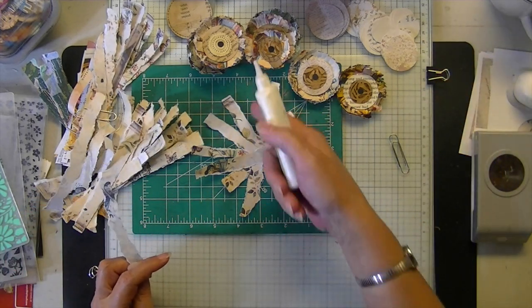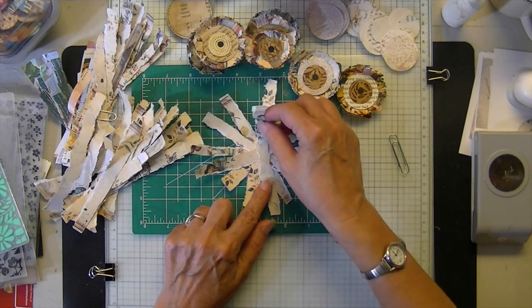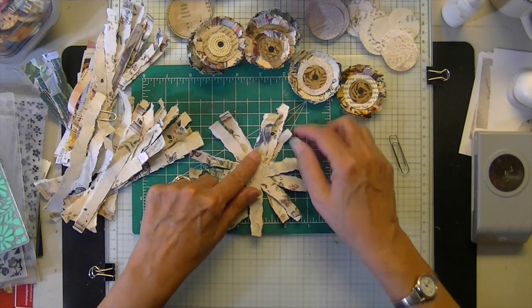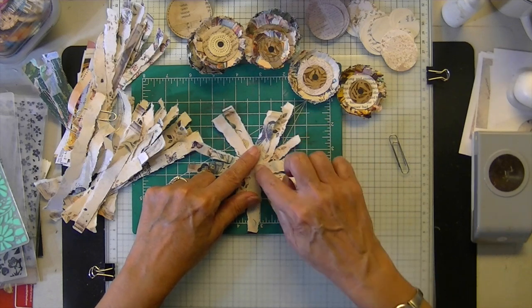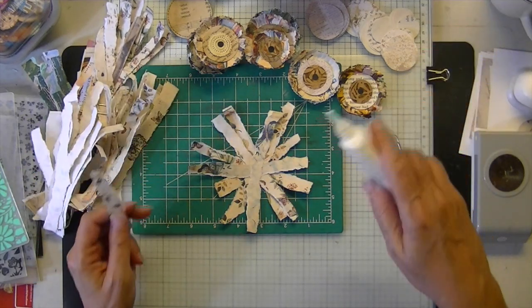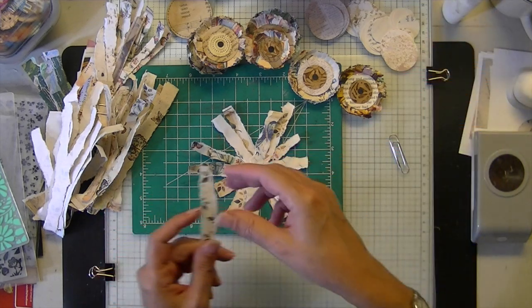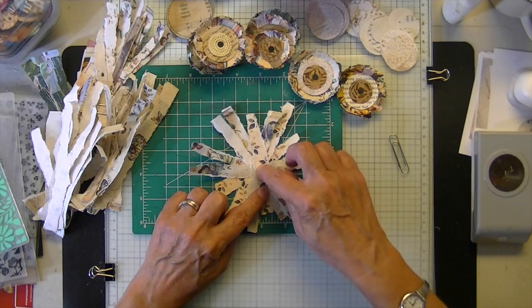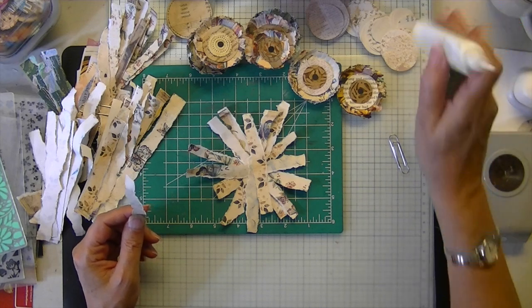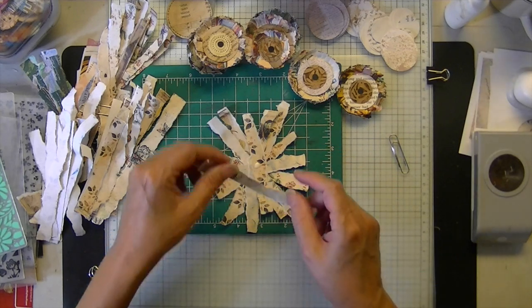There's a spot — an opening — and after a while you're going to lose your center a little bit, but don't worry about it because you're going to get it back. The strips shift — that's kind of what begins to happen. I know they don't look like much now, but when they're done all those multicolors help create the look of the flower.